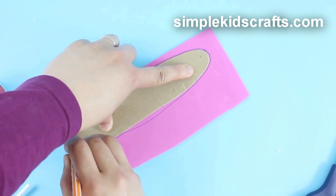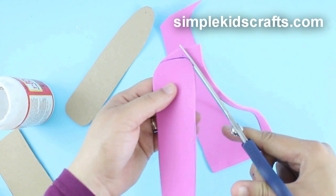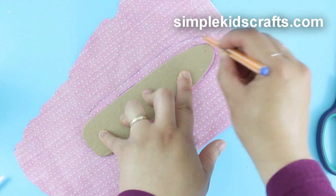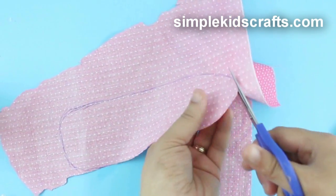Copy the outline for the ironing board twice onto a piece of foam. Cut. Then draw the outline again onto a piece of fabric, leaving about 2 cm of space around the board. Cut.